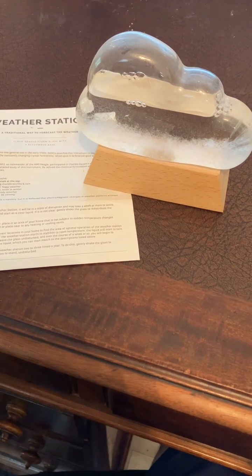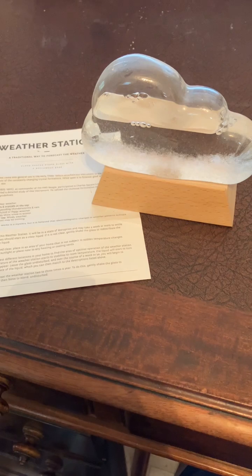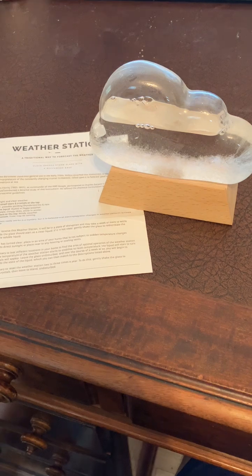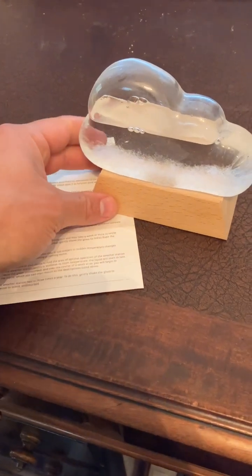You're going to spend around 20 to 30 bucks on this thing. It's a cool little gift for anyone who's interested in the weather or just wants something on their desk or around their home that they can look at to predict the weather.